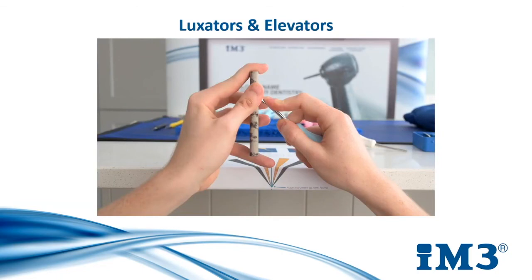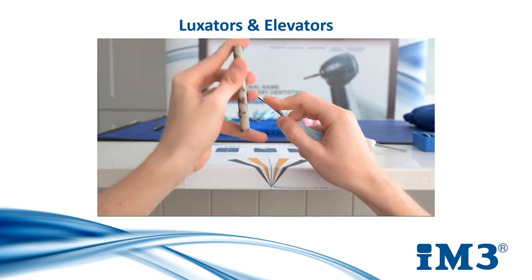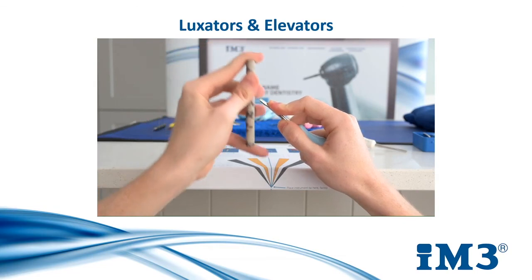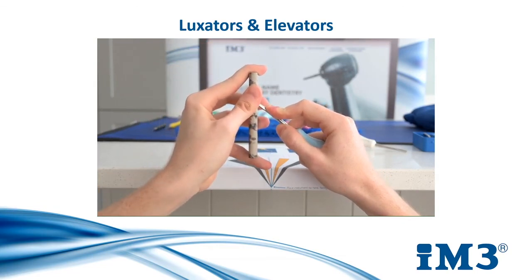As mentioned towards the beginning of this presentation, it is a very good routine to sharpen your instruments after each dental procedure, and luxators and elevators are no different. To sharpen them, you should position the stone at a 45-degree angle as shown on screen. You then move your stone upwards two to three times to successfully sharpen them. You should always finish on an upward stroke.